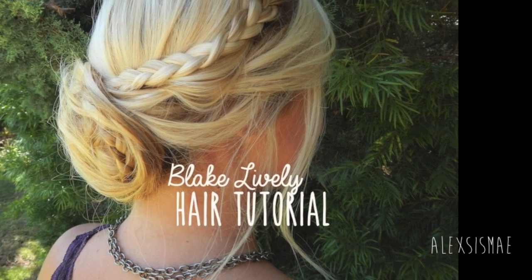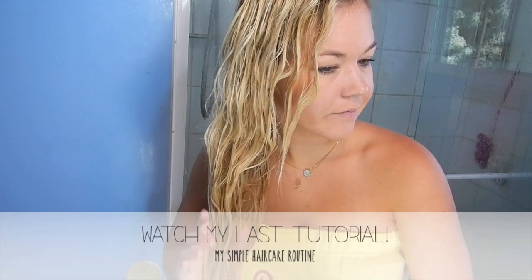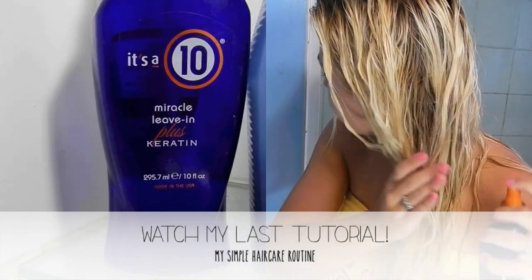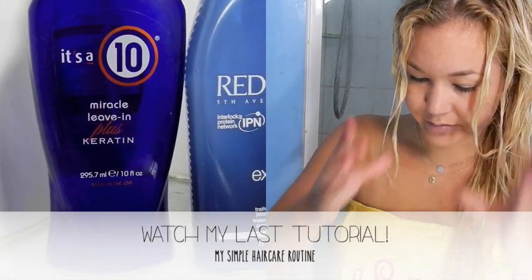I hope you guys enjoy this tutorial of a Blake Lively updo. If you want to check out any of my other tutorials, please do — this is my last one, which is a simple haircare routine. Go check it out and find out how I keep my hair long and healthy. Thanks guys and enjoy!